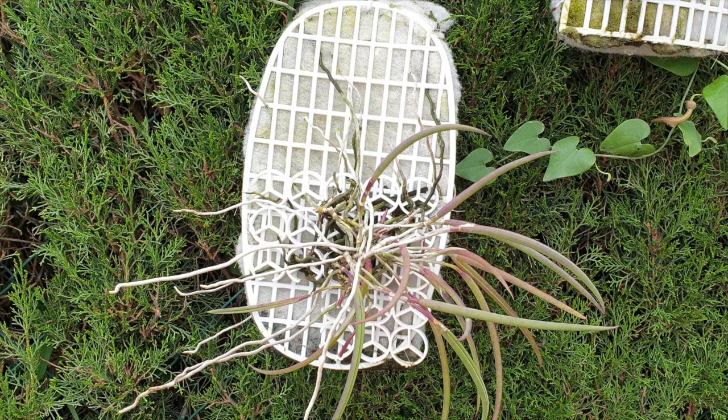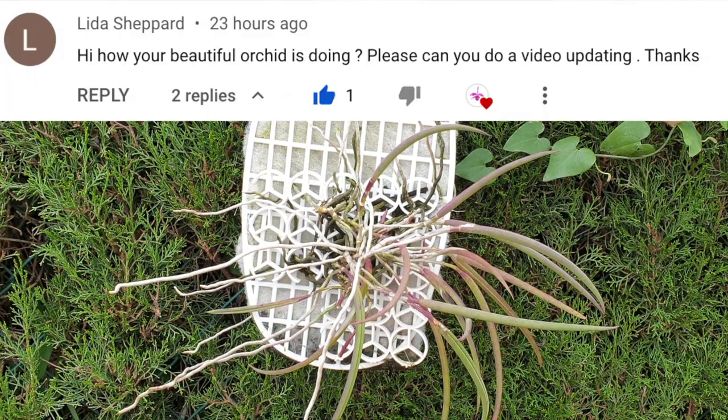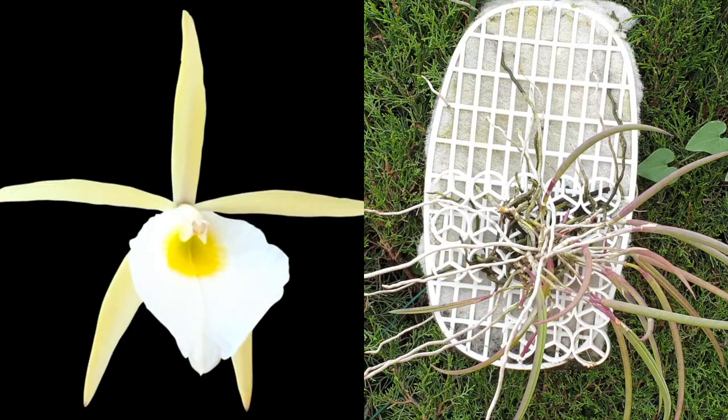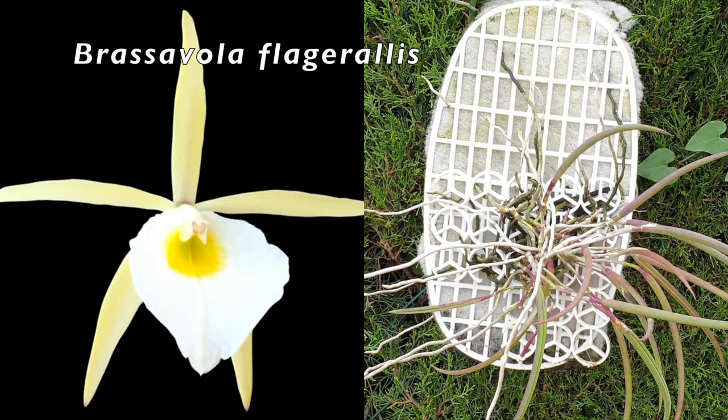They have come through the winter to some degree. Lida Shepherd also asked me for an update on my popcorn Haraella that she watched in a video and wanted to know what it looks like now. There are some things I need to talk about with that one, seeing as it's doing a little bit poorly. But first of all, let me update you on my Brasovola flagellaris.